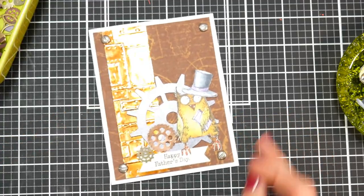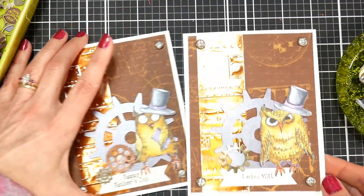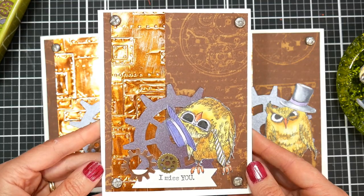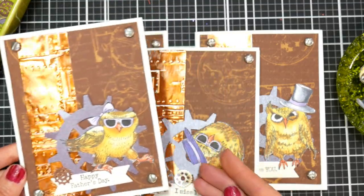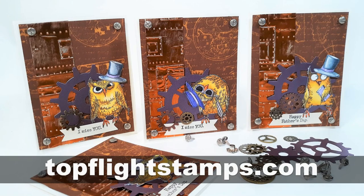I'll show you the other ones as well. I also did some 'miss you' cards because I thought those would be really handy right now that we can't physically get together — it's nice to send that in the mail. These owls are so cute and it's so fun to dress them up and put them in different situations, just like all the other Quetzelcraft animals. I'll link to that stuff down below, make sure you check out our sponsor TopFlightStamps.com, and until next time, happy crafting!